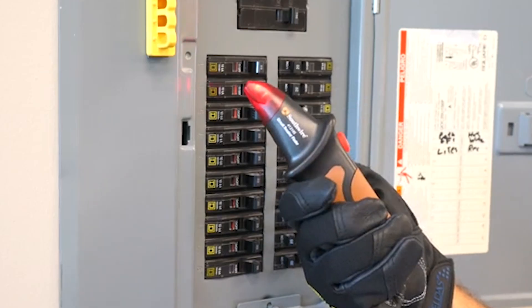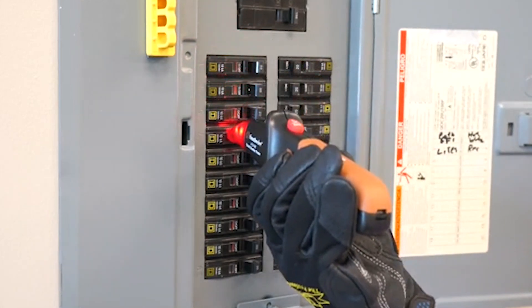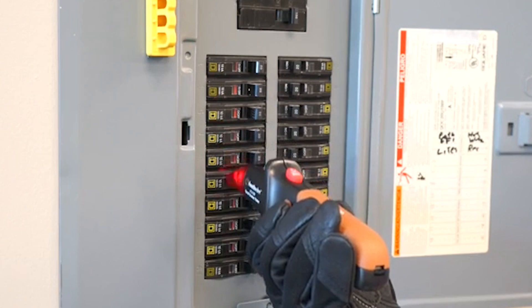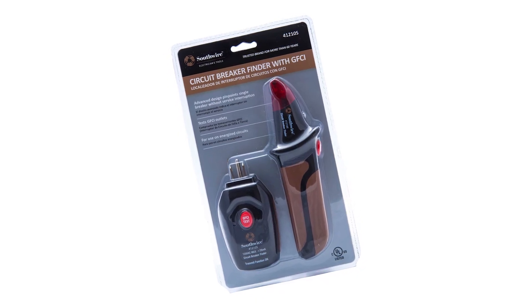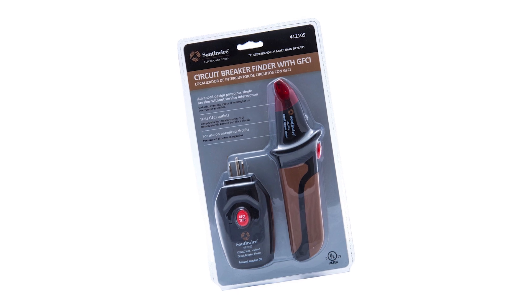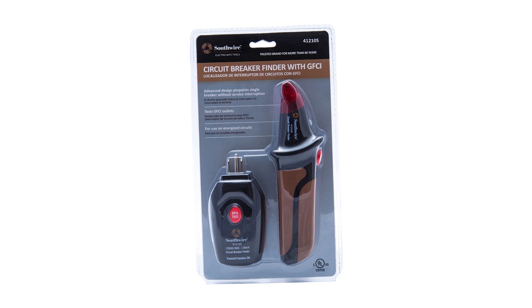A standout feature is the ability to test GFCI protected outlets, adding extra value. It's designed for use on 120-volt energized circuits and is easy to use with minimal setup. For anyone needing an efficient, budget-friendly circuit breaker finder, this tool offers great performance at a price that won't break the bank.